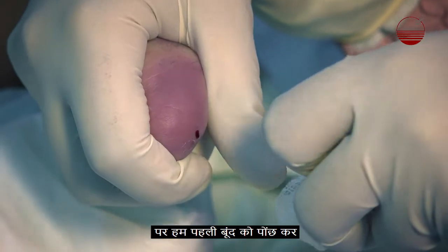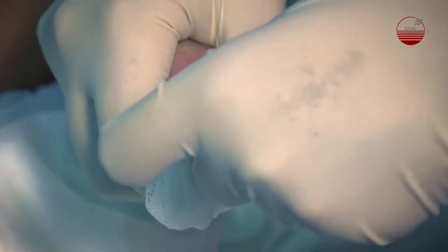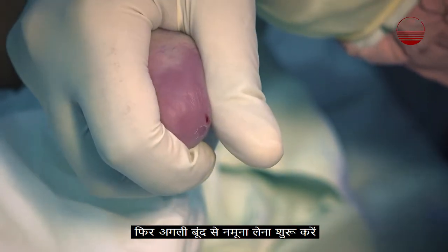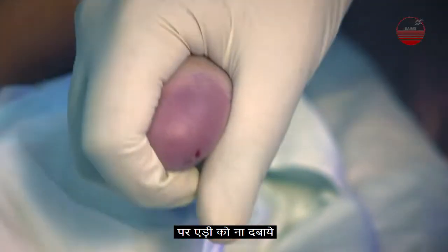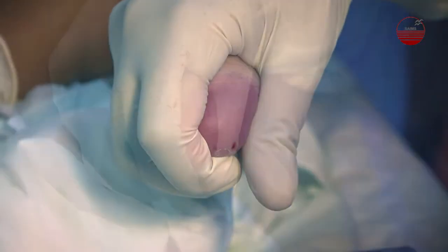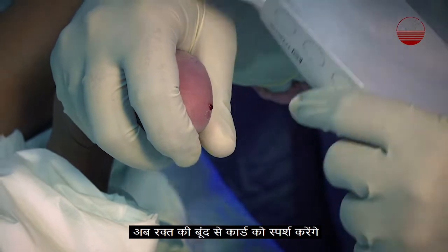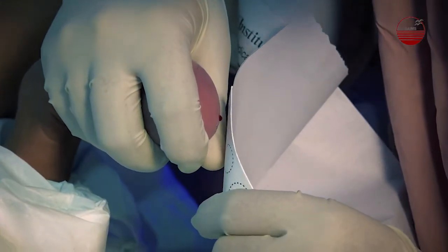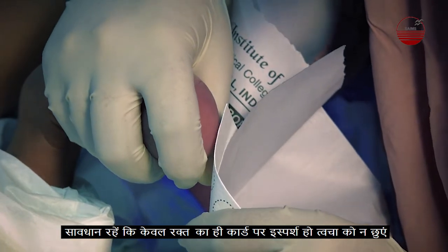Wipe the first drop of blood away and then start taking the sample from the next drop onwards. Avoid squeezing — wait for the drop to form by itself. Now touch the card with the drop of blood, being careful not to touch the skin, only the blood.